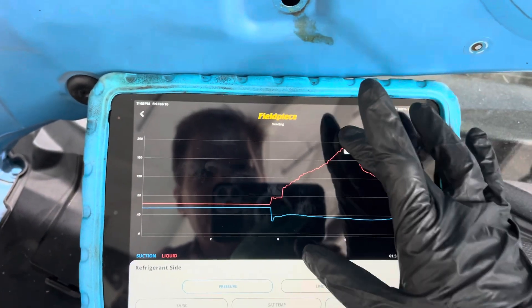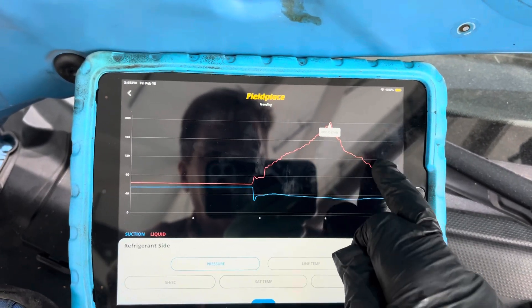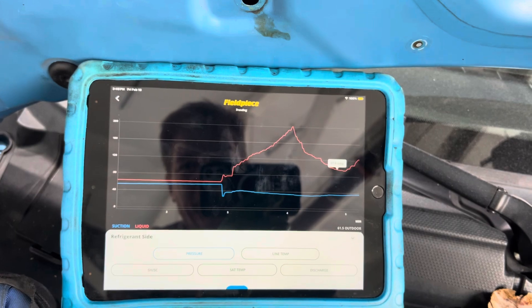And then the low side starts steadily off and the high side is controlled by the fan. We went all the way up to 200 psi, and at 200 psi it started ramping up the fan and adjusting the compressor. It will probably repeat that pattern all over again.